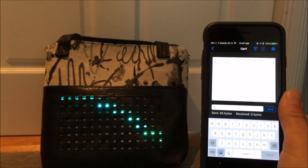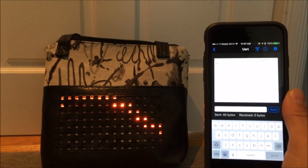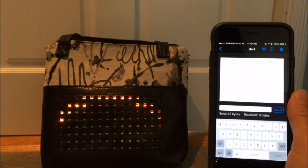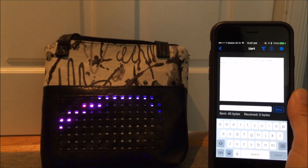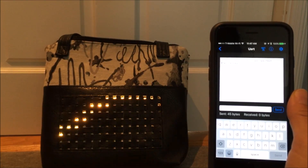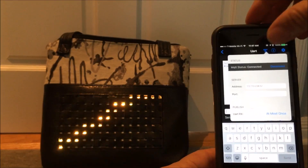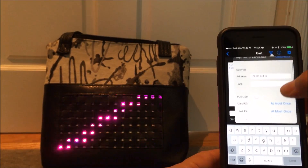One final feature of the Bluefruit app is the ability to connect to an MQTT feed. I have a Mosquitto server running on a Raspberry Pi with an MQTT feed set up so that if anyone tweets with the hashtag #TwitterBag, it sends the tweet content via an MQTT message to a particular topic, which I can subscribe to in the Bluefruit app.